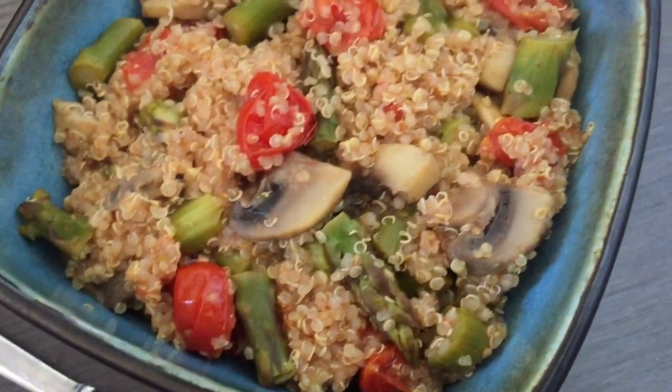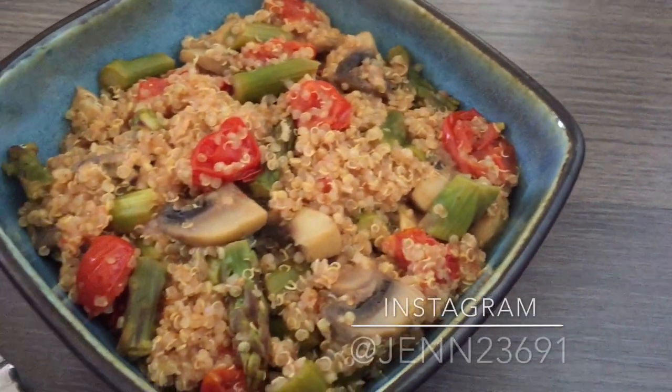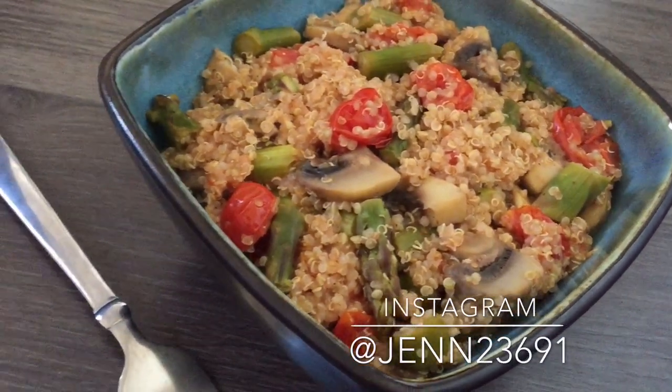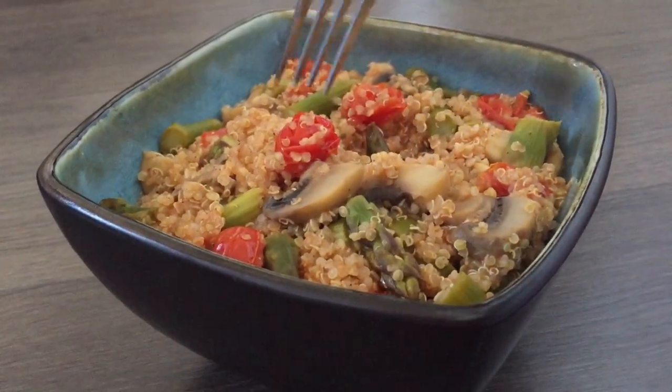If you enjoyed this video, please give it a thumbs up. Don't forget to subscribe for more videos, and follow me on Instagram where I share my weight loss journey with you guys daily. Yummy! See you in the next video. Bye!